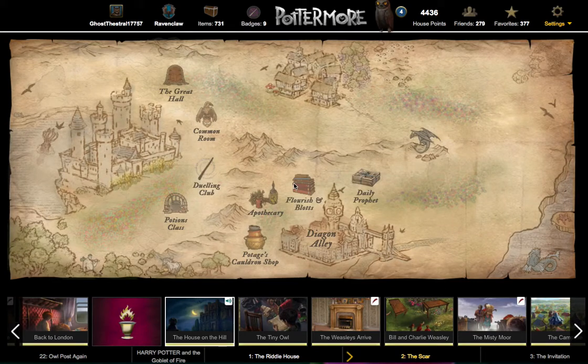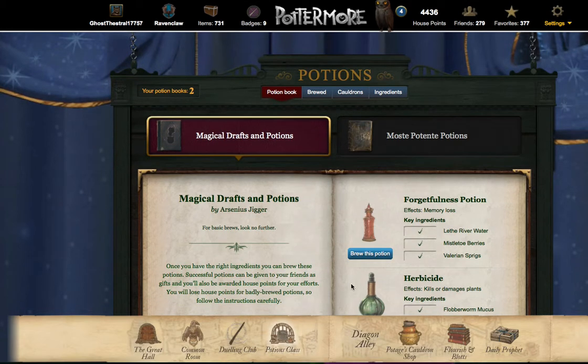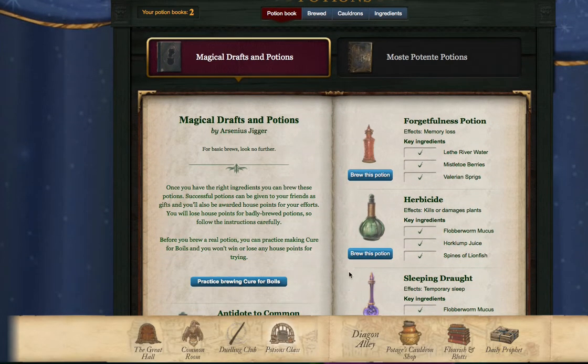Hello. This is a video tutorial for the herbicide potion on Pottermore. Let's go to potions class. Here's my potions book, Magical Drafts and Potions, and here is the potion herbicide.